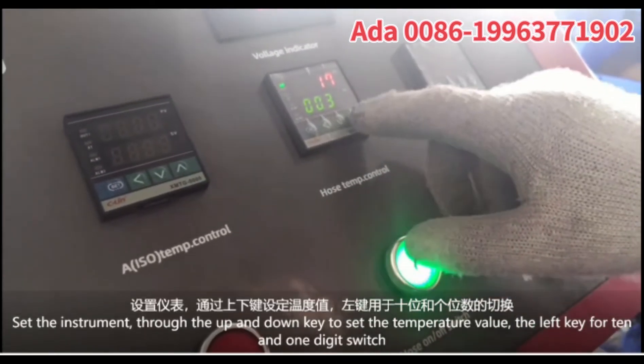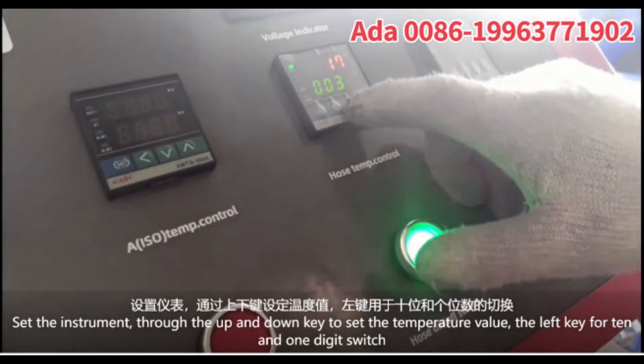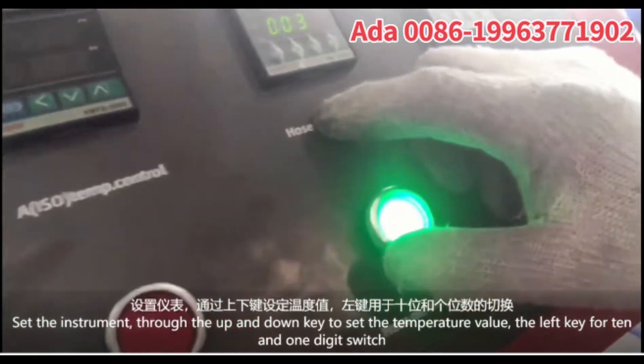Set the instrument through the up and down keys to set the temperature value. Use the left key to turn, and one D-gate switch.